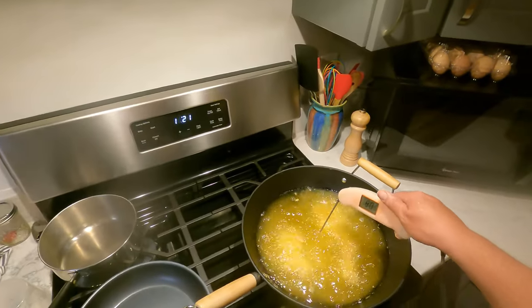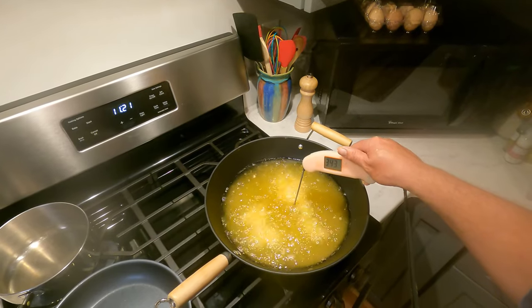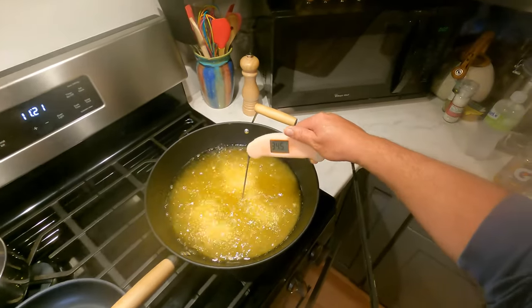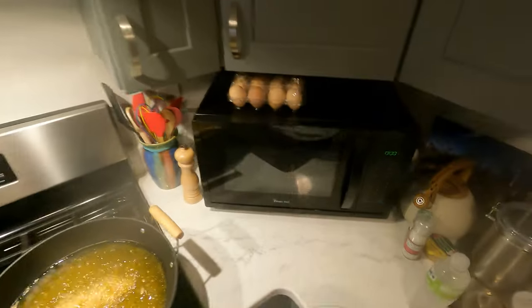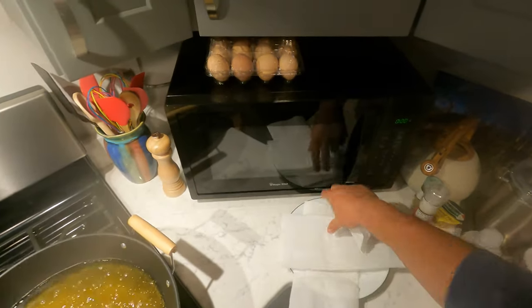When we check our fry oil it'll probably drop a little bit — looks like we're still right at almost 350, about 345. Get a plate and put your paper towels down.